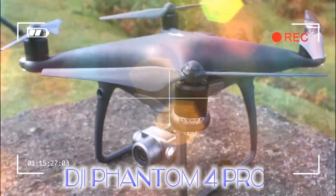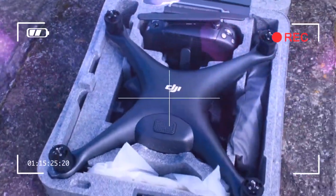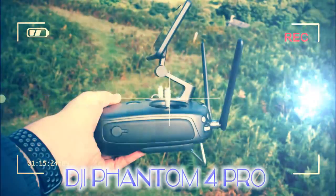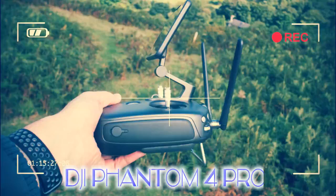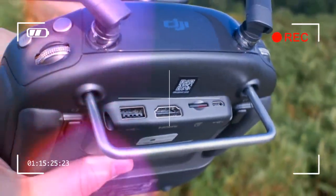The Phantom 4 Pro Obsidian looks the same as the regular Phantom 4 Pro, except for one major aspect: it's black. This might seem like an unimportant cosmetic change, but it does mean you can see it more easily against the sky when the drone is in flight.